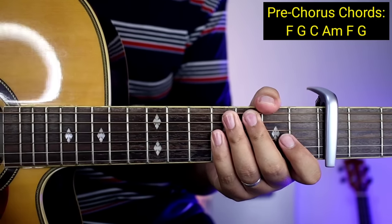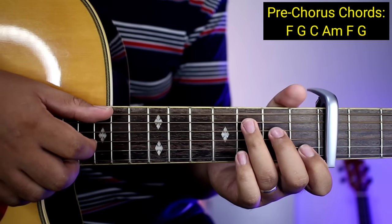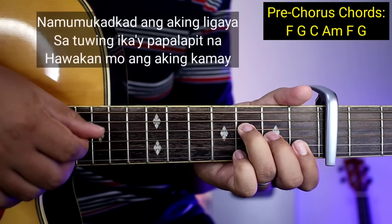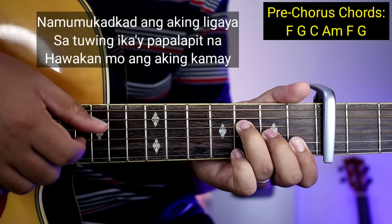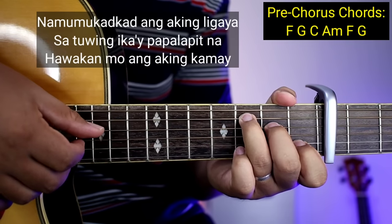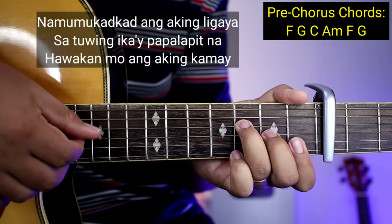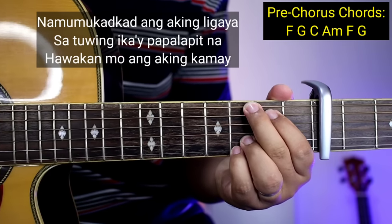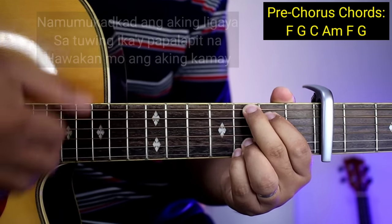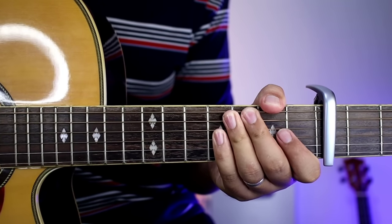Same pa rin yung kanyang plucking pattern — pag nakuha nyo yung plucking pattern, wala na tayong problema dun. Kapag kinakinantana ganito: Namumukat-kat ang aking ligaya, sa tuwing ikay papalapit na, hawakan mong aking kamay. So yan — ganun nakadali guys. Kapag nakuha nyo yung plucking guys, pang buong kanta na yun.